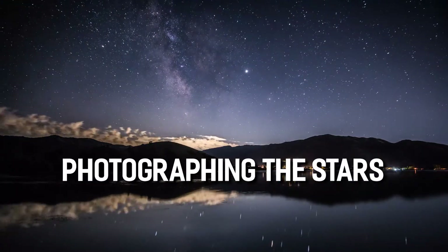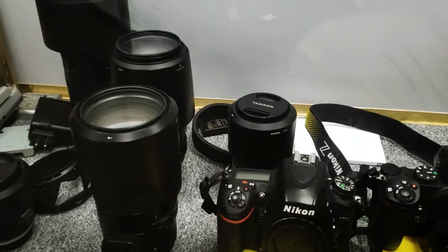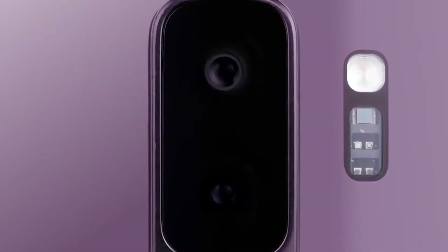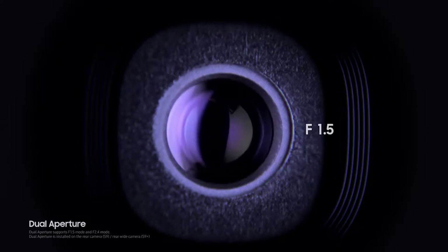Astrophotography, or photographing the stars, requires some careful planning and preparation. First, you need a camera with a decent sensor and glass. Any DSLR with a kit lens made in the last 10 years will do, and even some smartphone cameras can produce great images if they have a wide enough aperture and a long exposure capability.